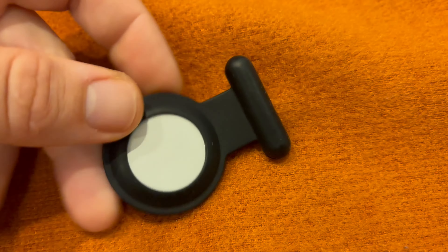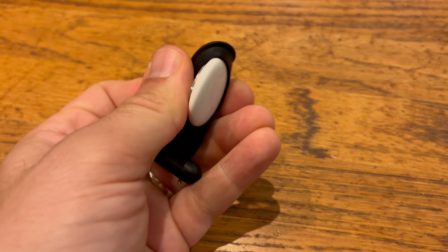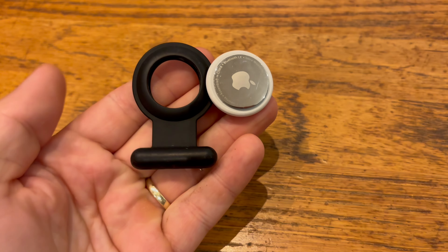Hidden, secure and easy to use. A hidden AirTag case for kids — keep them safe, stay worry-free.